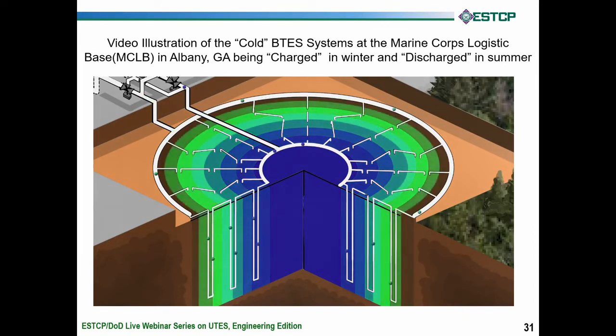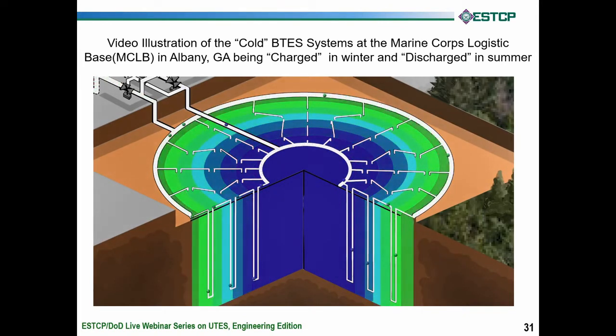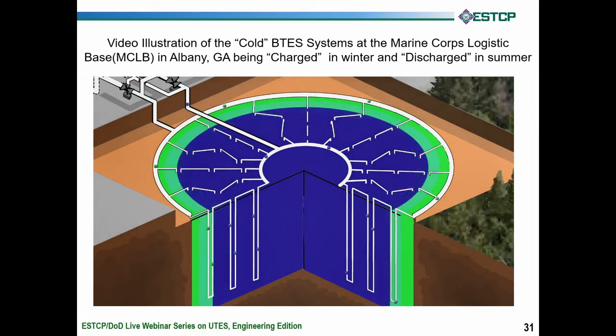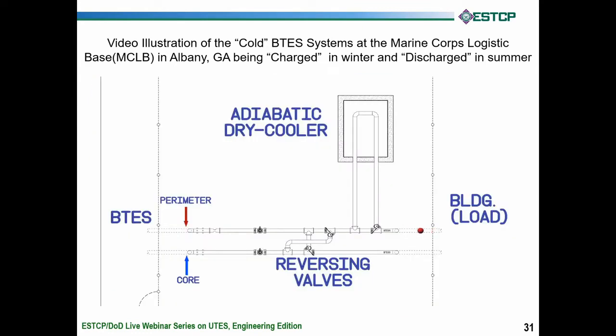All the while this is happening, the core is getting cooled and you see this blue cylinder forming. Our goal is to take that blue cylinder and push it all the way out to the perimeter by the end of winter — fully charged. At that point you'll see in the animation that we reverse the flow, and instead of the spheres leaving the perimeter, they're going to flow into the perimeter.